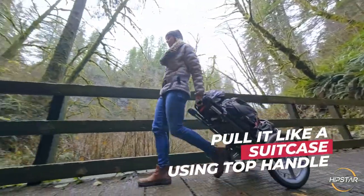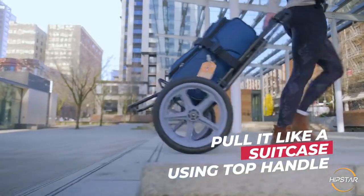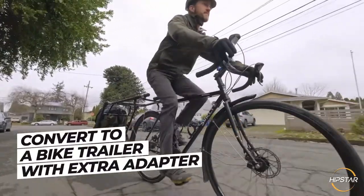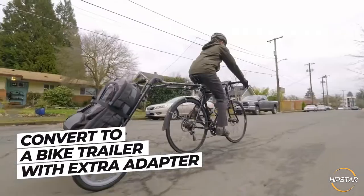And of course, you can pull it like a regular suitcase using the top handle. Is it possible to hook up the Hipstar to a bike? Of course! The additional bike adapter quickly converts it into a bike trailer.